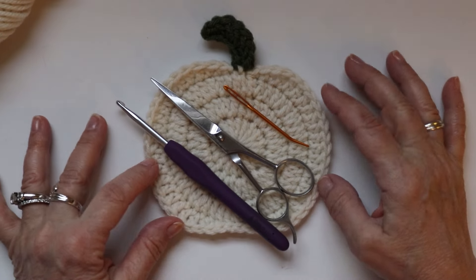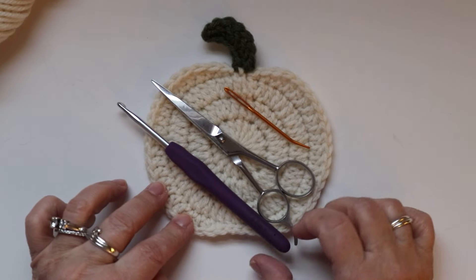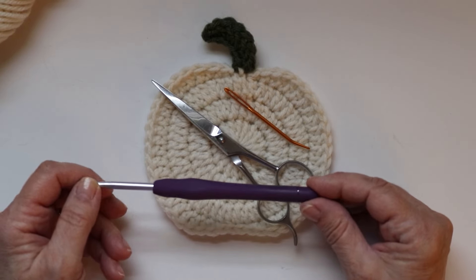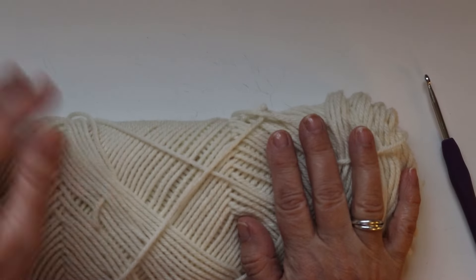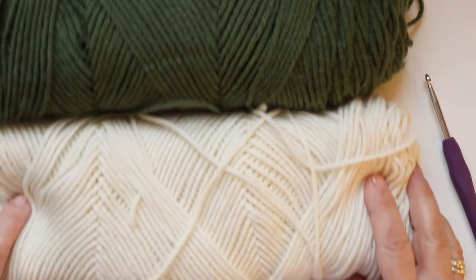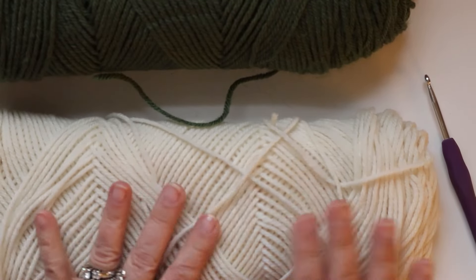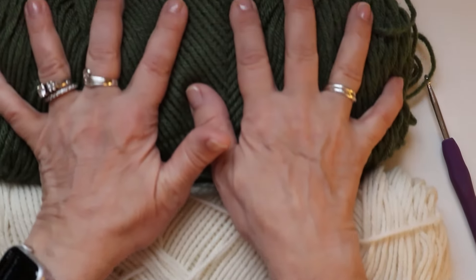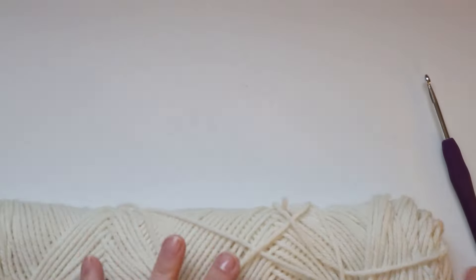Today we're going to make this adorable little pumpkin coaster. To crochet this we are going to be using a five millimeter hook, a pair of scissors, and a darning needle. We are using Red Heart Super Saver yarn in the color Aran — it's a nice off-white — and also in the color Medium Thyme.